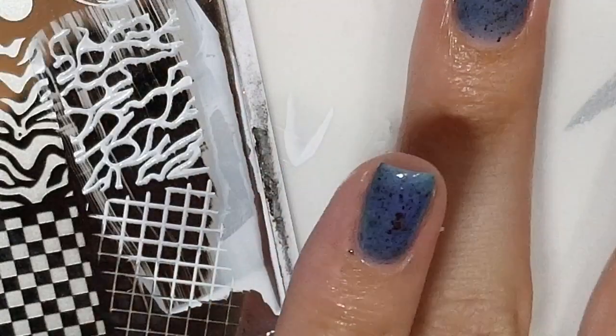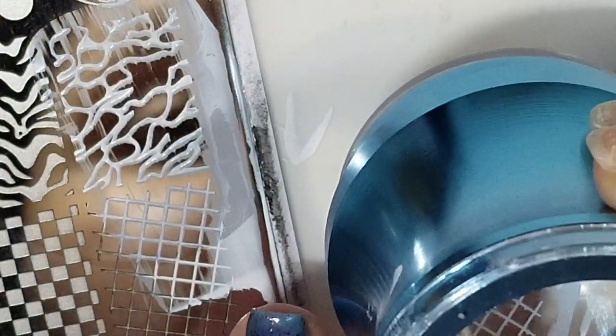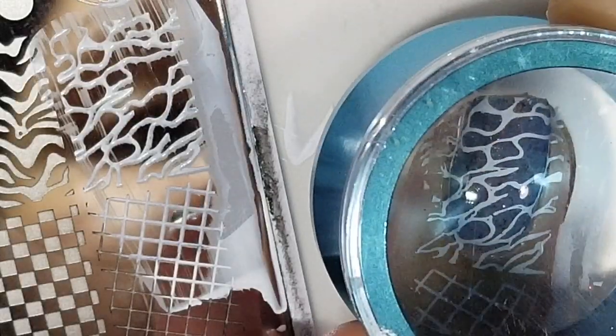I'm just going to speed through the stamping portion and I will see you at the very end of the video with the finished design.